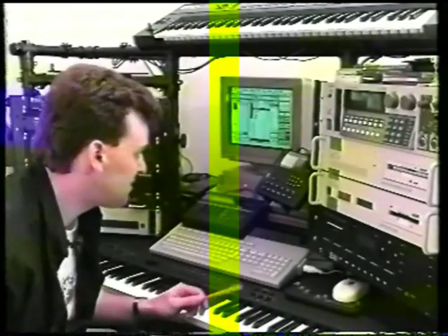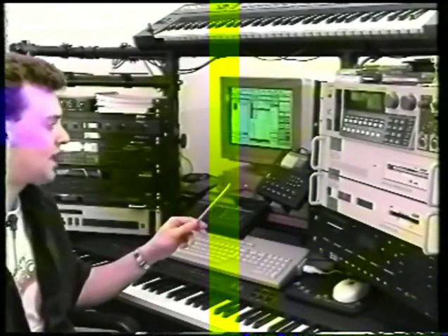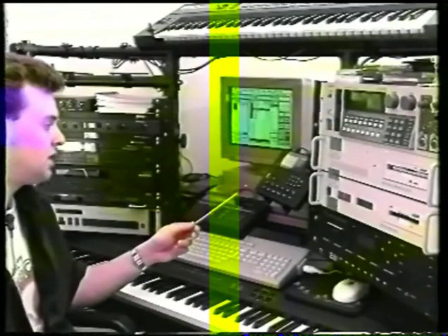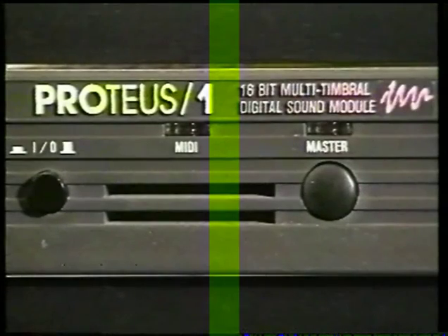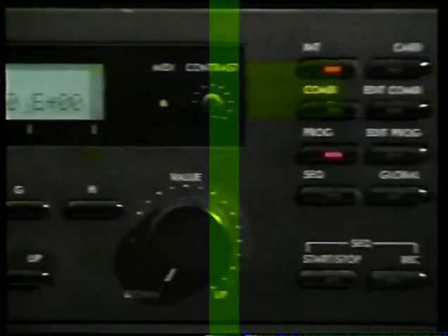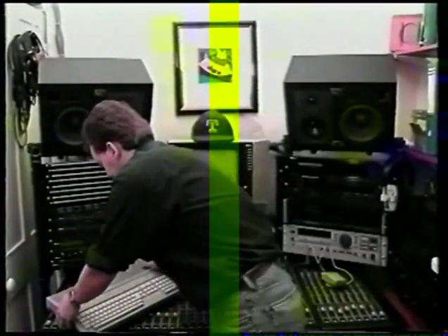We'll be working in my studio for this video, so I hope to be able to show you some of the applications interfacing this program to multi-track tape recorders, video machines, and various sound modules. I'm going to be using the Alesis SR16 drum machine, the Proteus sound module, and the Korg M1 sound module. Don't worry if you haven't got all of this gear — all you need is a basic Atari 1040 and a multi-timbral sound source.